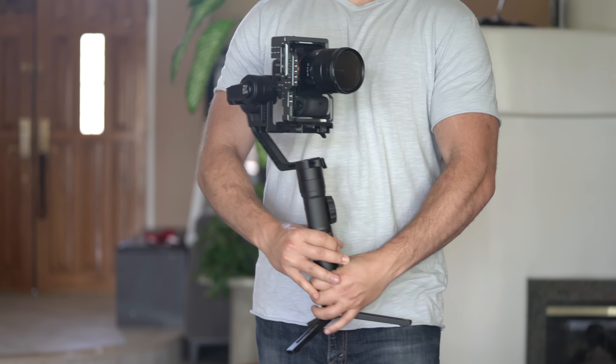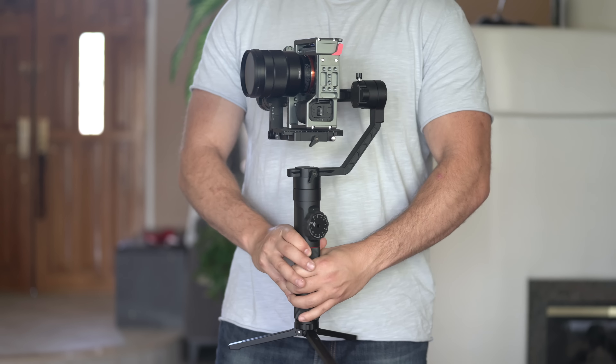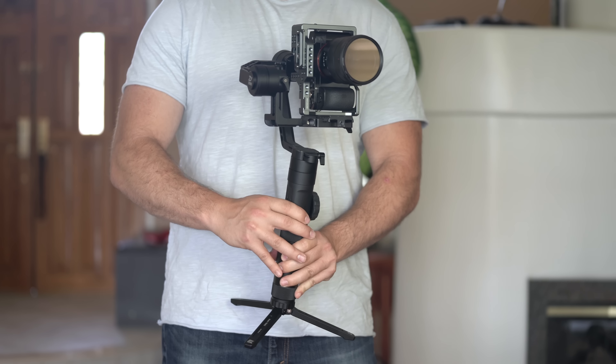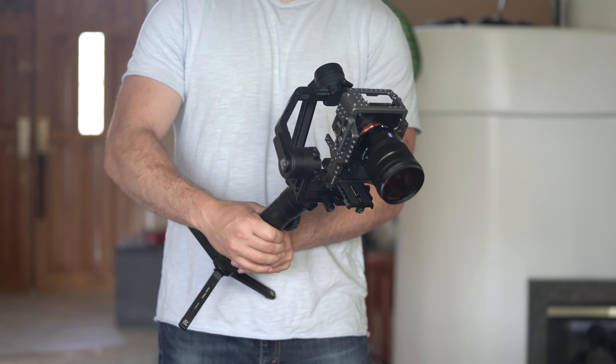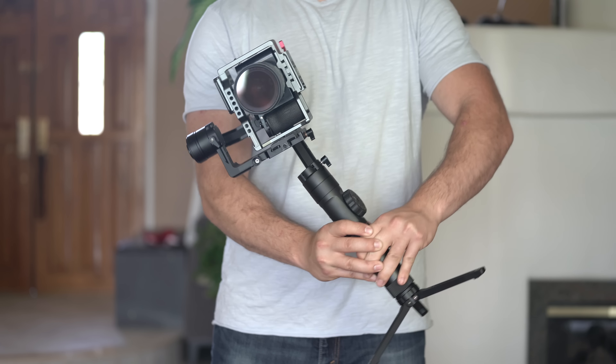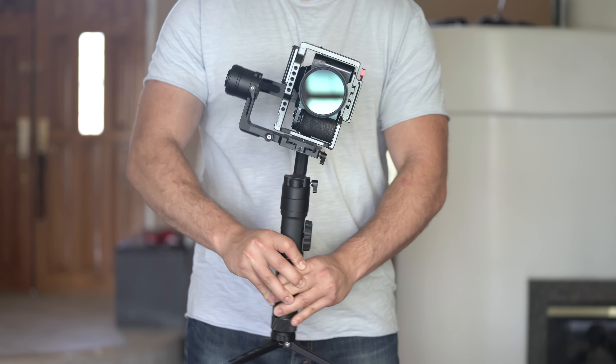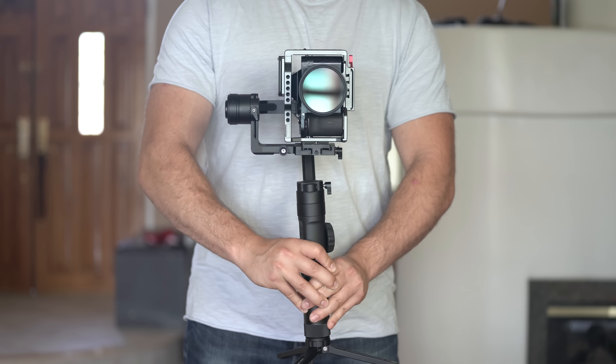Once your camera has been mounted onto the Crane 2, go ahead and check out the different shooting options — for example full follow, lock mode, and POV mode — and make sure that everything is operating smoothly. As you can see here, everything is operating smoothly, which means your camera is properly balanced. And yes, POV mode will work just fine even if your camera is mounted vertically.